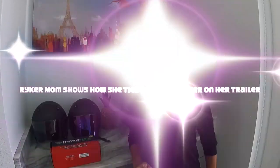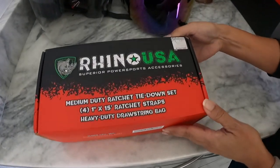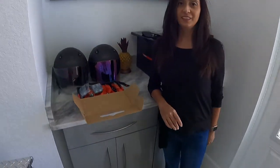Hi, RikerMom here. Now I've had quite a few people ask how I plan on securing my Riker to my trailer, so this is what I'm going to be using. In this video I'll show you exactly how I do it.